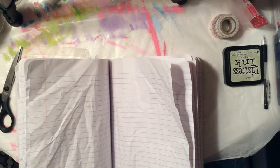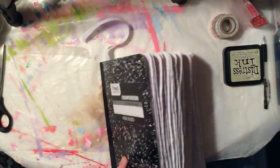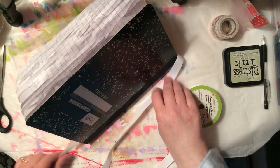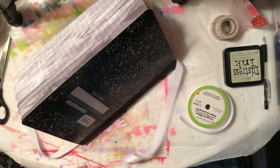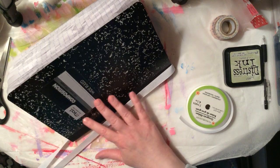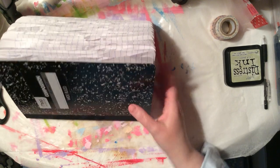I want to make sure the spine doesn't fall apart on me because it's going to get a lot of abuse. You want to take the ribbon, wrap it around, take it about yay long — you don't want a whole lot of string, but if you want to add little doodads to the ends or tie it nicely, that's fine. I'm going to get all my ribbons cut to about that length before I put them in.